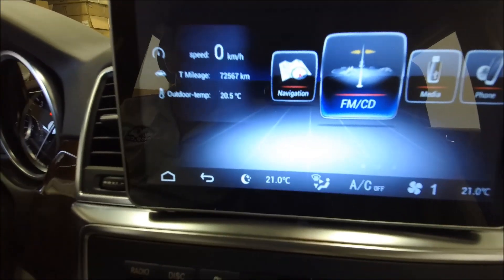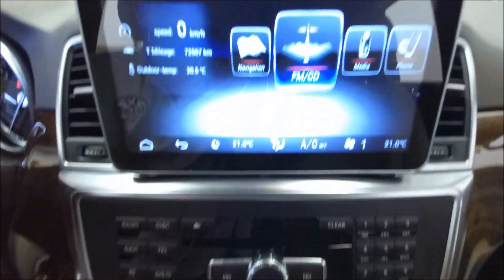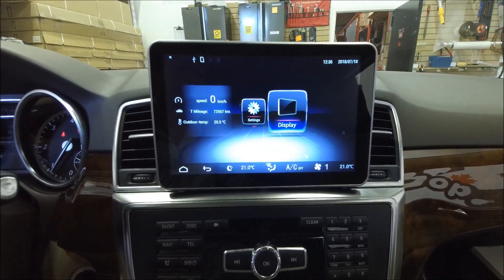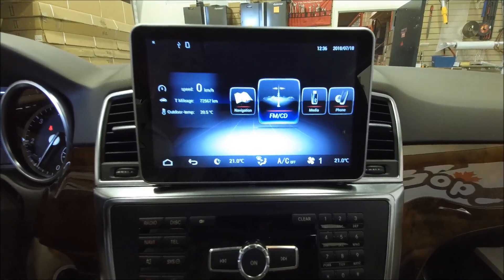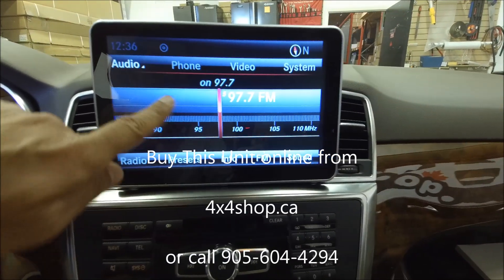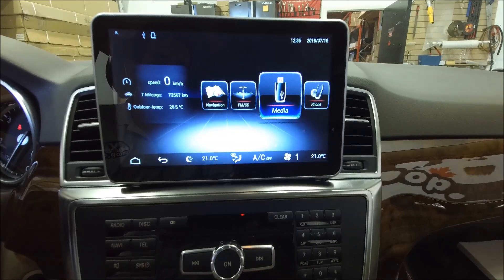These are the features you get. You can still use the command system in aftermarket mode — turn left and right and choose whatever you like. That's the navigation, that's the offline map. When you go to FMC it goes back to factory mode, and when you touch it again you go back to aftermarket mode.